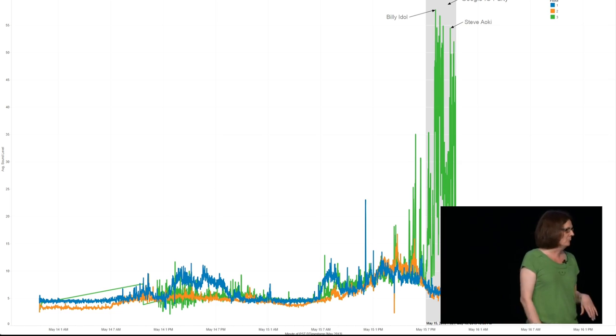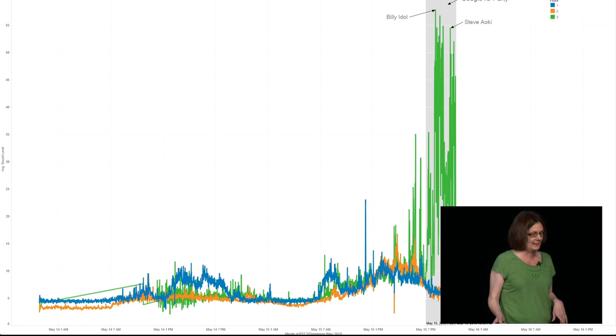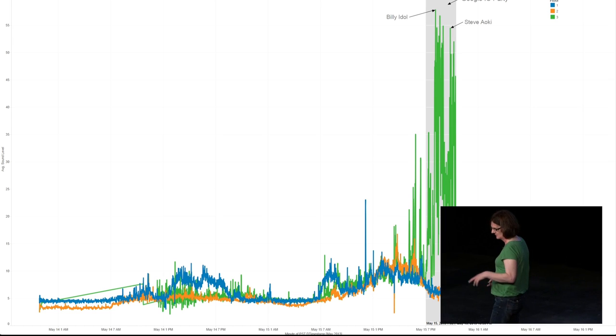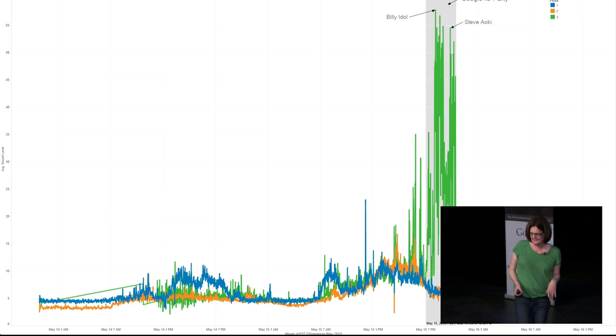This visualization of sound levels on the first day was the one we put up on our sandbox to attract people — they'd look at it and say, 'What is that?' and come over to talk. The first day was when we held the Google I/O birthday after party. Things started getting dramatic at around seven o'clock — we had Billy Idol playing and DJ Steve Aoki. Billy Idol was a bit louder. The problem was nobody told anyone Steve Aoki was playing, so when they heard Billy Idol was on, they all went home and missed Steve Aoki.